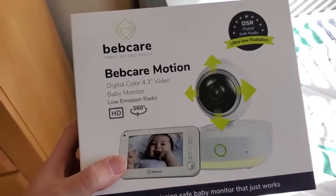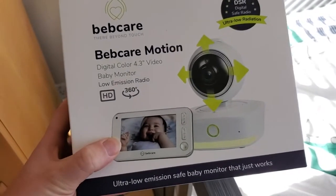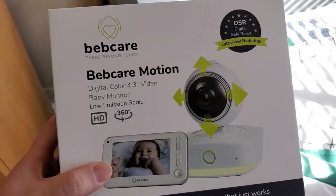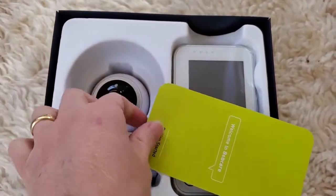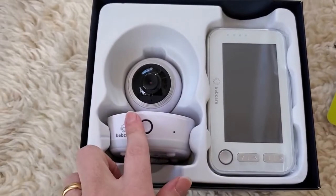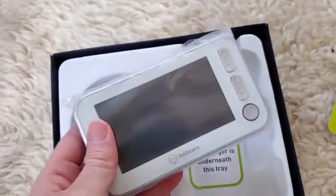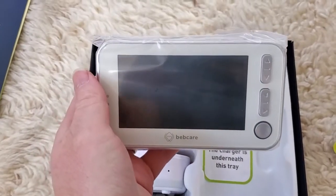I'm Tom from DIY Life Tech, and this is a look at the BebCare Motion video monitor for your baby. We're going to set this up today and show how to set up the monitor. So first, let's take it out of the box. Here we've got the interior of the box. We've got the monitor itself, which is what we're going to install here in the nursery, and then we've got the little tablet that you can carry around where you can get a video feed of your baby's sleeping area.